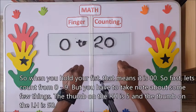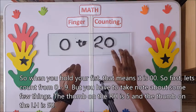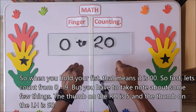So when you hold your fist, that means it's zero. We have zero. So first, let's count from zero up to nine.